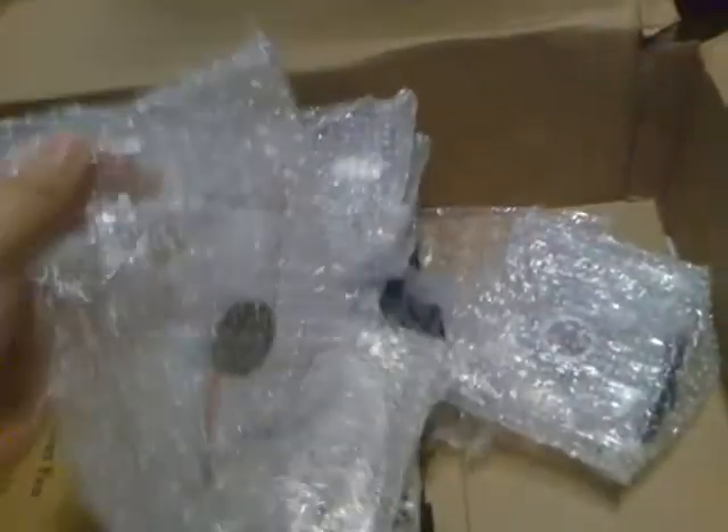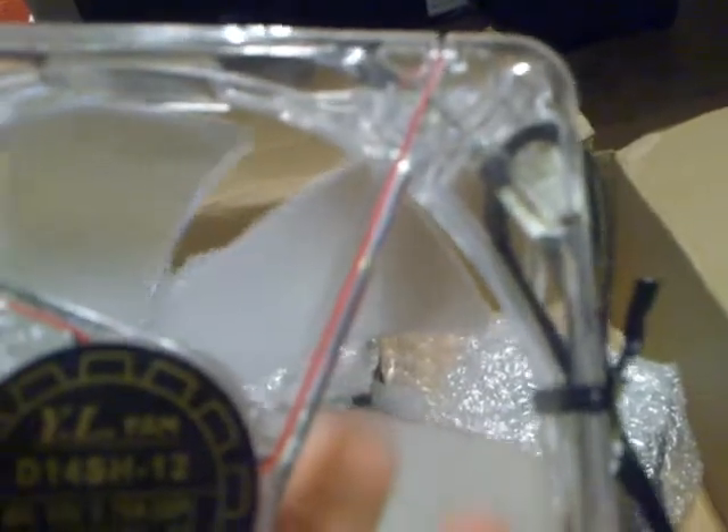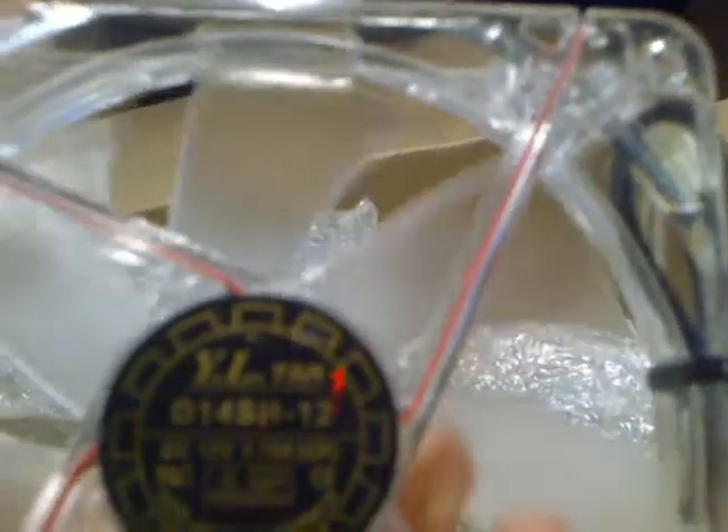The fans — let's go over the fans. I ordered, I think, 15 of these. These are blue LED — Yate Loon D14 H-12, so basically 140mm 2200RPM blue LED fans. They'll push some serious air. I think I've got 15 of these like I said.